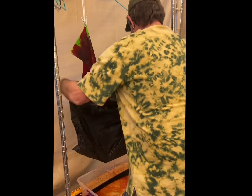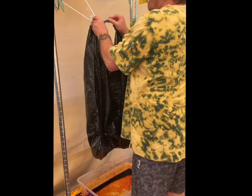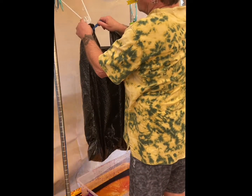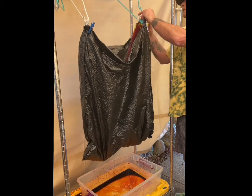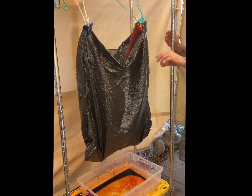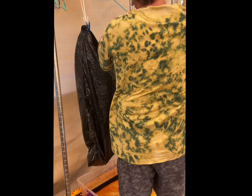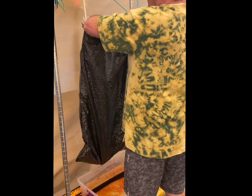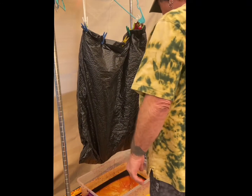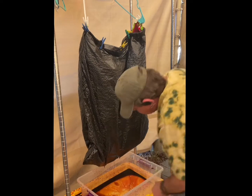Okay, we're going to bag it up. This was an experiment — I wasn't quite sure what I was going to do. Can't figure out any way to really batch it any other way than this. I think that's going to work. A couple of little drain holes in the bottom so it doesn't sit there and soak.